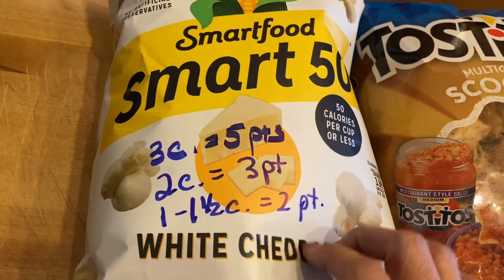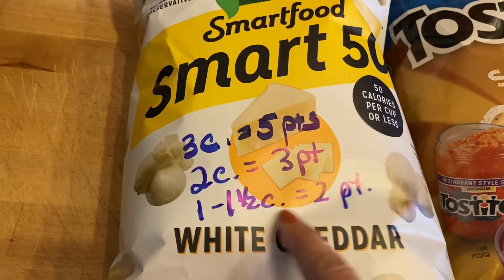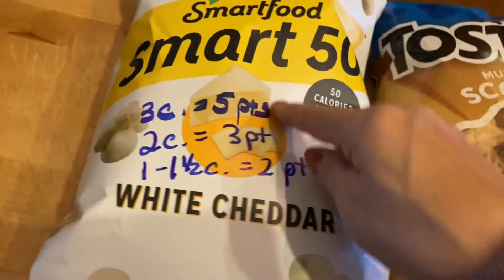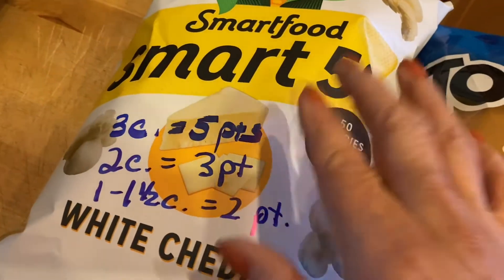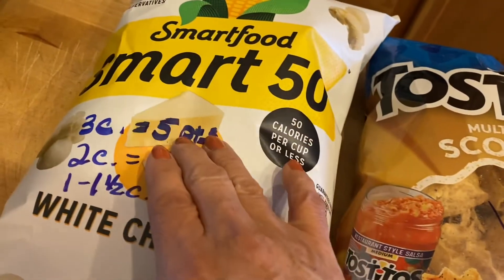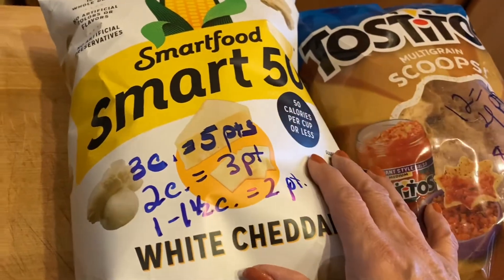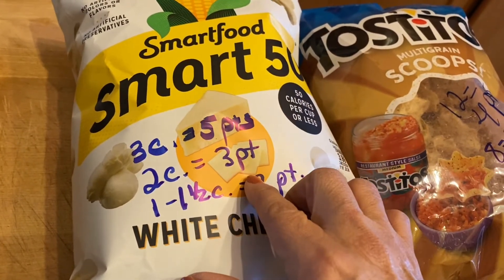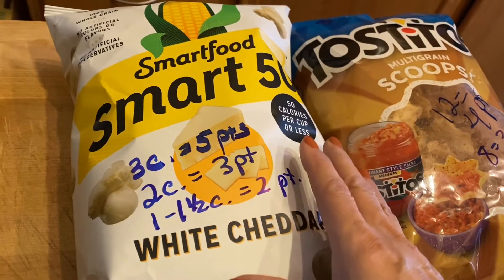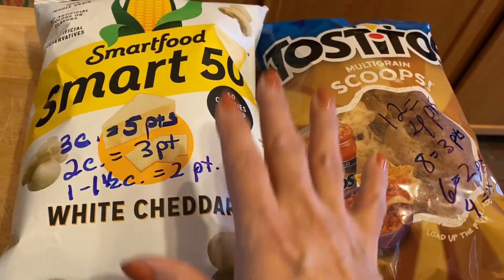The Smart Food 50 popcorn is the same idea. Three cups is five points, two cups is three points, and one to one-and-a-half cups is two points. Sometimes that's all you need, so give yourself options. You don't have to go for the full serving size listed. If the largest serving seems too many points, just take a little less and fill up with cucumbers or an apple from the zero-point list instead.